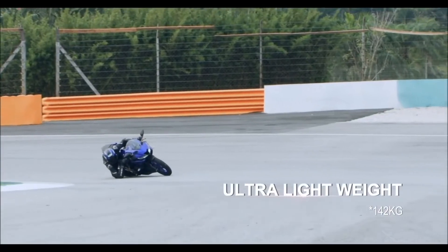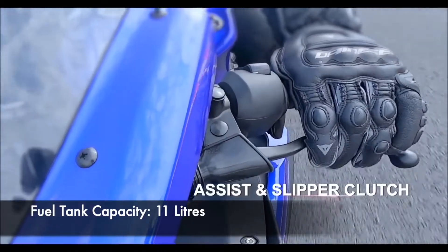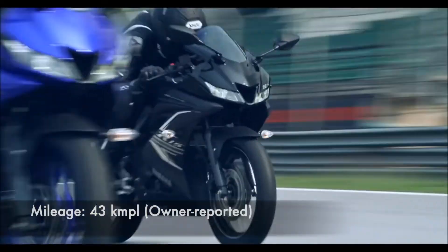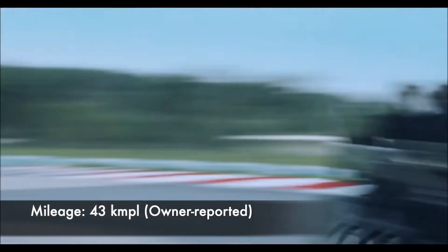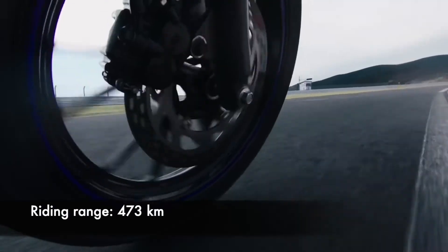The motorcycle weighs around 142 kg and has a fuel tank capacity of 11 liters. With an owner-reported mileage of 43 kilometers per liter, you can ride for almost 473 kilometers before you will have to stop for fuel again.